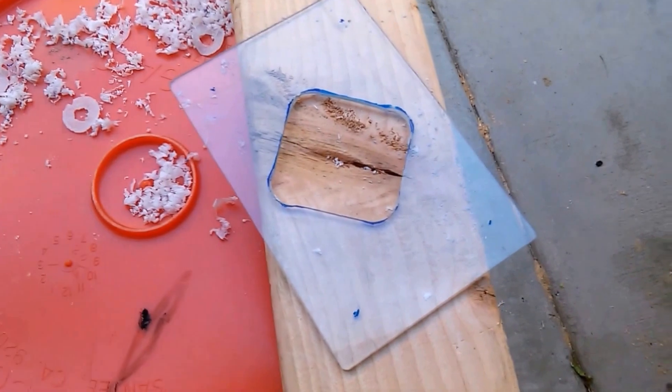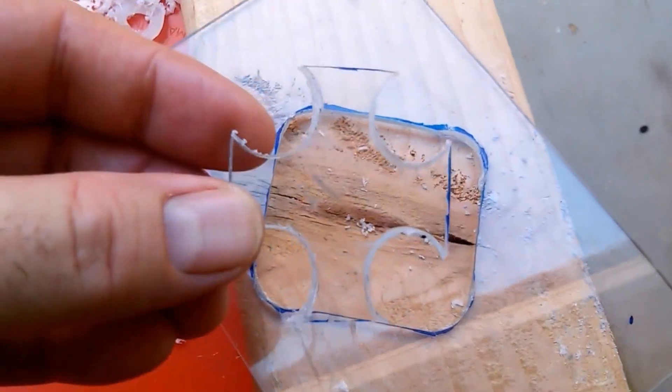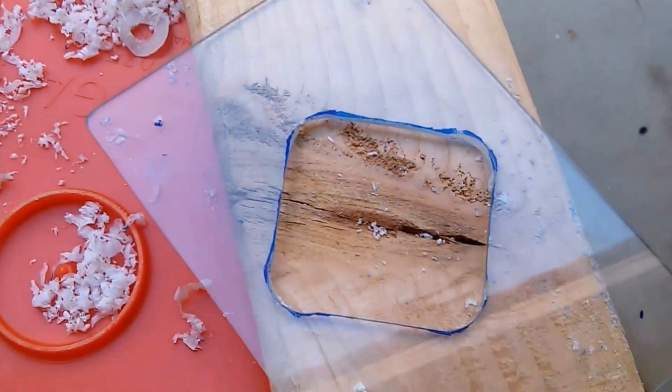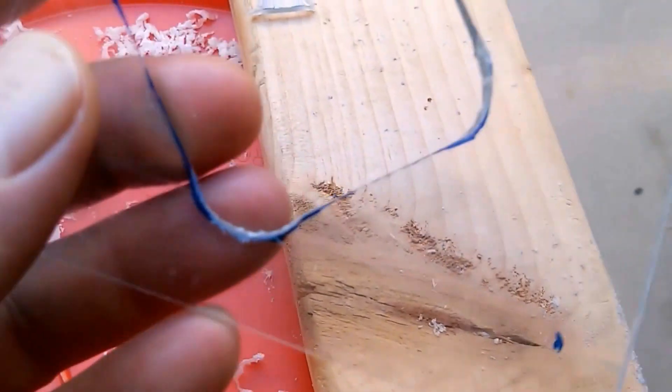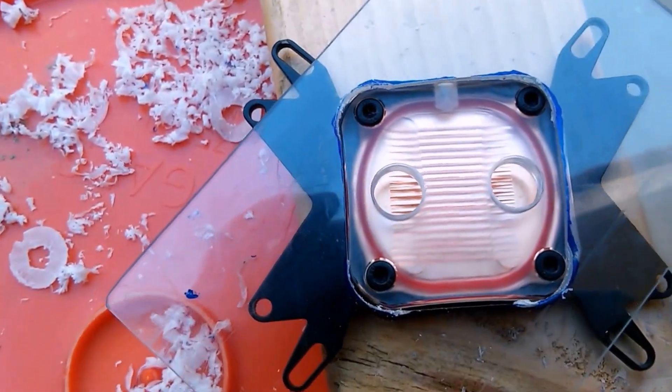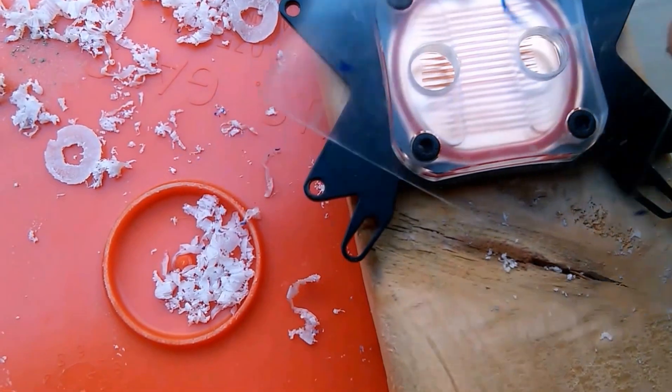It looks like it's pretty close to where I drew my lines. I cut out the little centerpiece with a little Maltese cross shape. Now I'm just going to do a little dry run on that. Actually, it looks like I'm probably going to bring out the dremel.